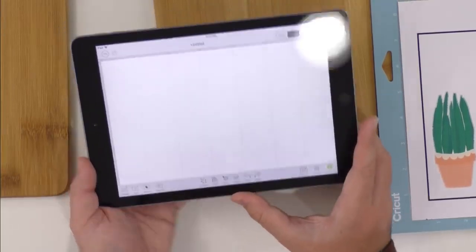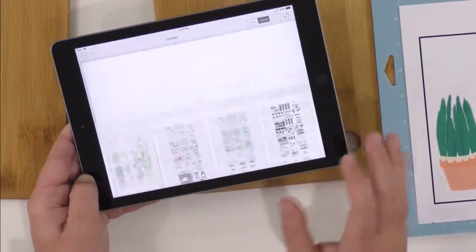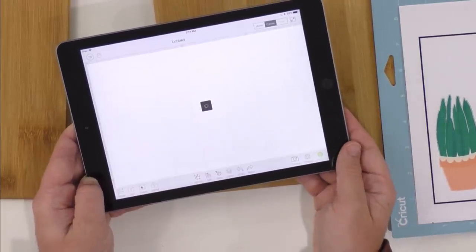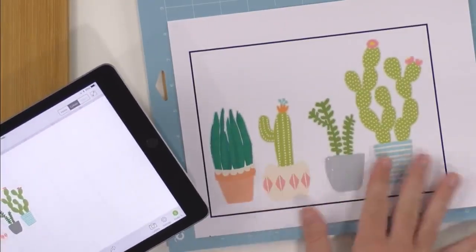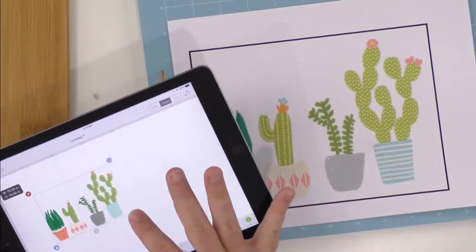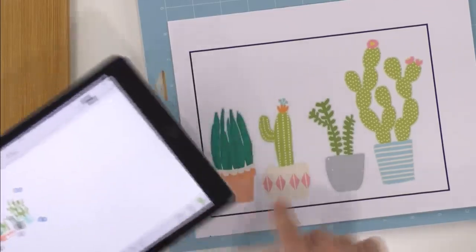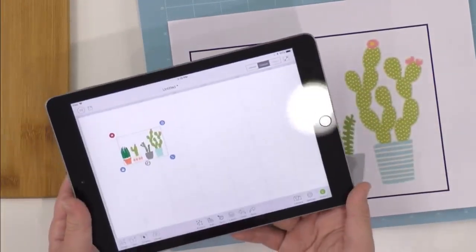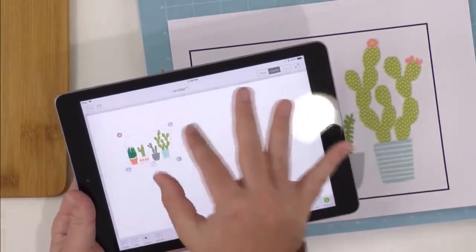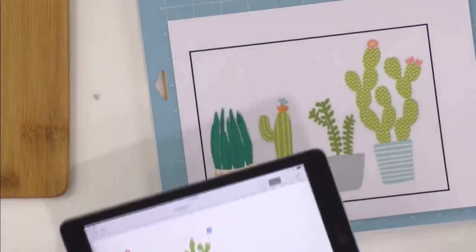Here we go — this is four different cactus designs. We love being able to give you guys multiple images. We're just going to insert that here and it appears on our mat. Then we can size it. This one is pretty big. Remember, the maximum size is about six inches by nine or ten inches — that's the max your Cricut is able to do. Size those down and then follow the regular procedure for print and cut.